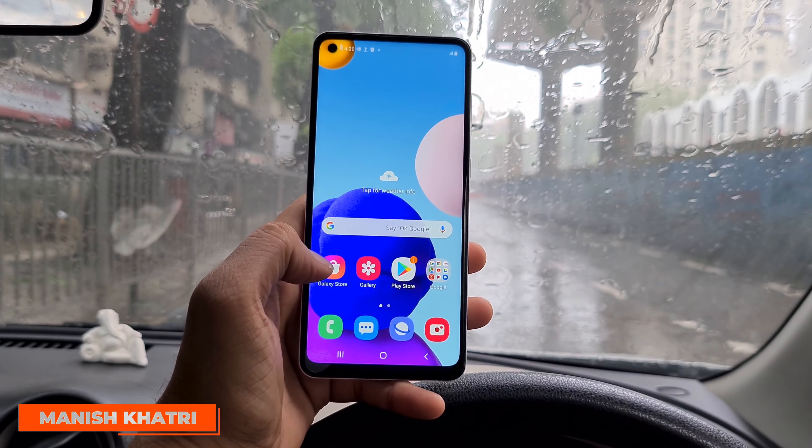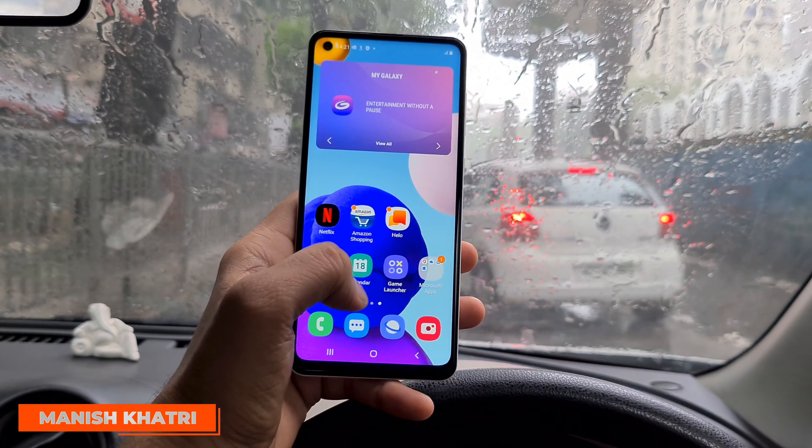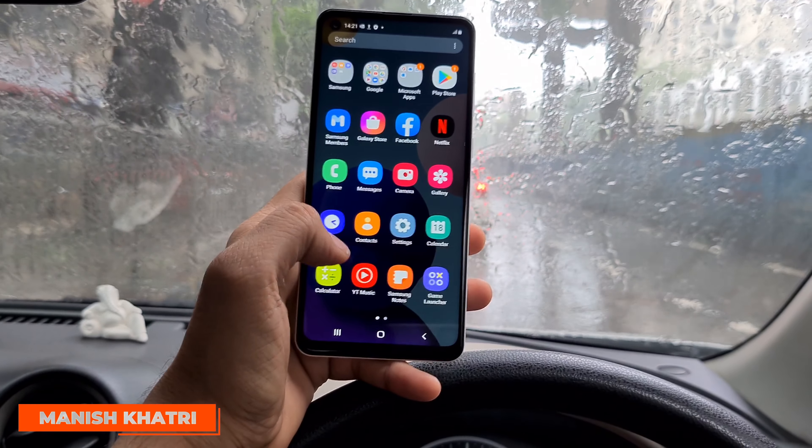Samsung A21s, which has currently launched, has two variants available: a 4GB RAM with 64GB internal memory and a 6GB RAM with 64GB internal memory. It starts from 16,499. However, the internal memory has been reduced to 64GB. But to compensate for this, the company has a 48MP quad camera setup.